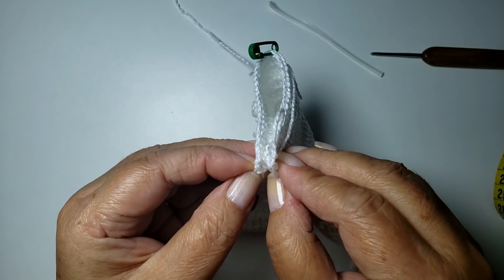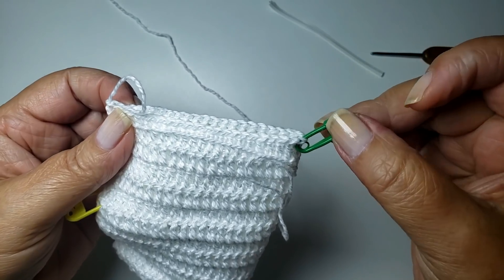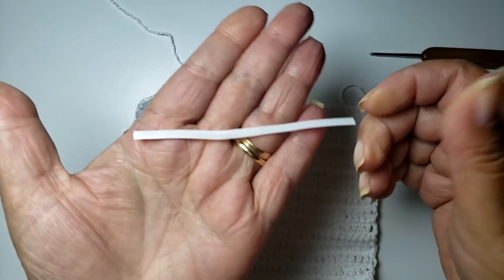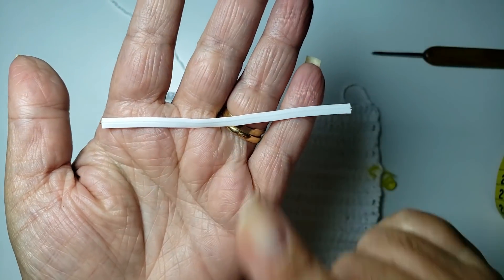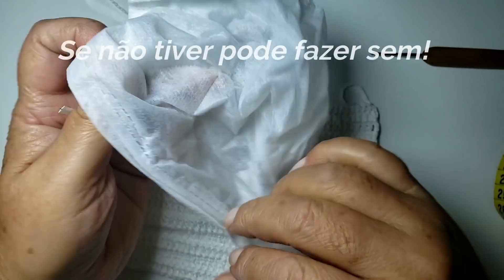Agora dobra aqui no meio. É só dobrar no meio — não vou contar ponto, tá? Acha aqui o meio dele e faz uma marcação. Então, agora eu vou usar esse material — ele é o mesmo que vem no pão. Eu tirei dessa máscara velha que eu tinha aqui em casa.